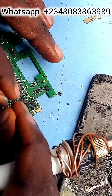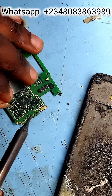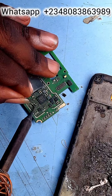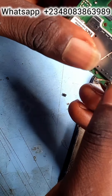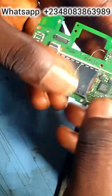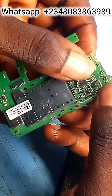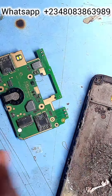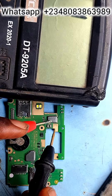Take our jumper wire and attach it to the down contact leg, and take it to the sound diode — specifically the down diode, the lower one of the upper pair. I used a longer jumper wire because if you use a shorter jumper wire, sometimes the phone movement might cut it.